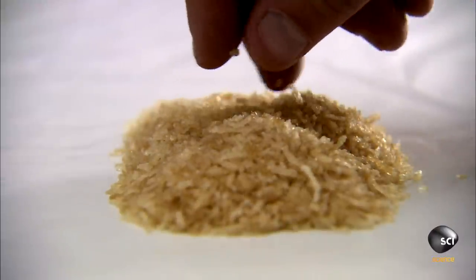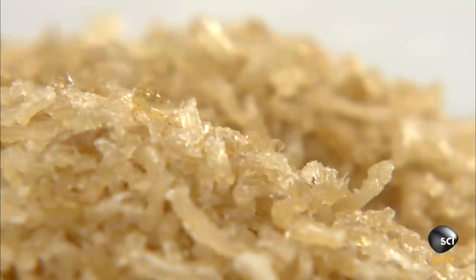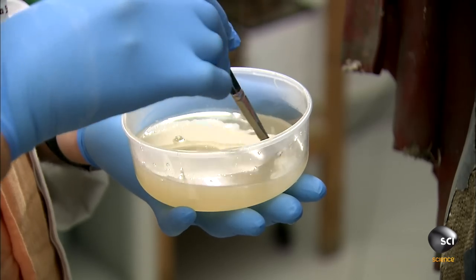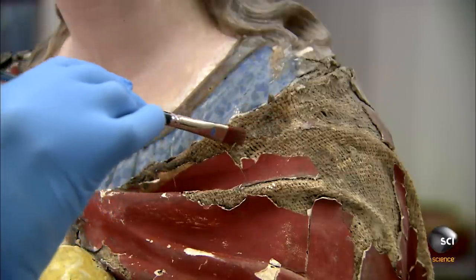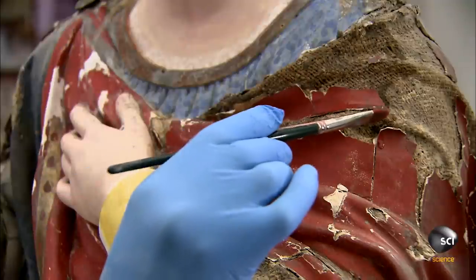The Restorer uses rabbit glue for the next step. It's a strong and flexible adhesive that won't chip or crack. He dissolves some glue in distilled water and applies it to the cloth exposed underneath the broken plaster.